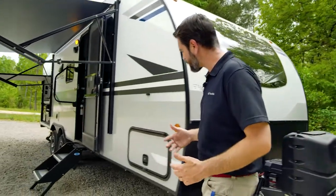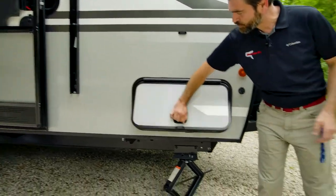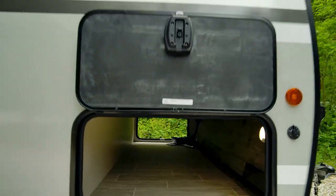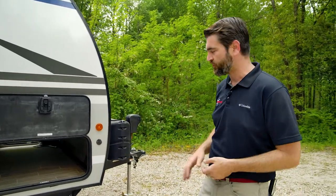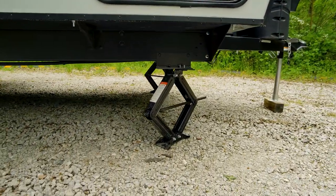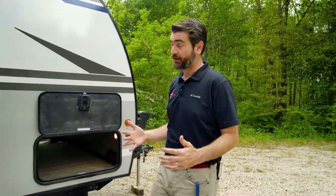As we push around the corner, one of the things we notice is that we have pass-through storage right here at the front — big baggage doors with slam latches and magnetic catches. As you can see, it goes all the way through, and that's pretty big for a trailer of this class. The jacks are just standard manual jacks, but I actually like those a lot. They're certainly cheaper to replace if you do have an accident.